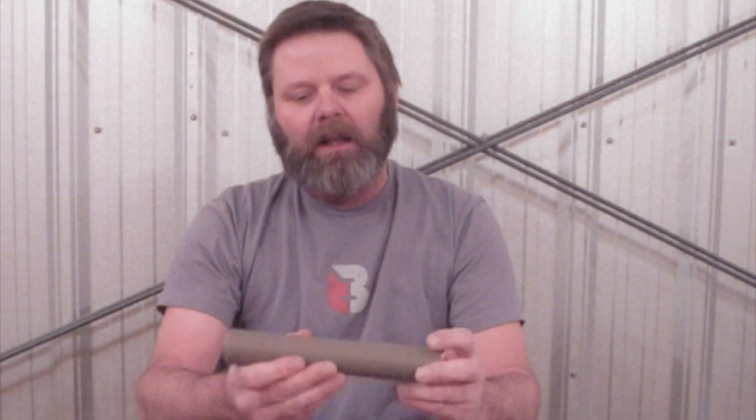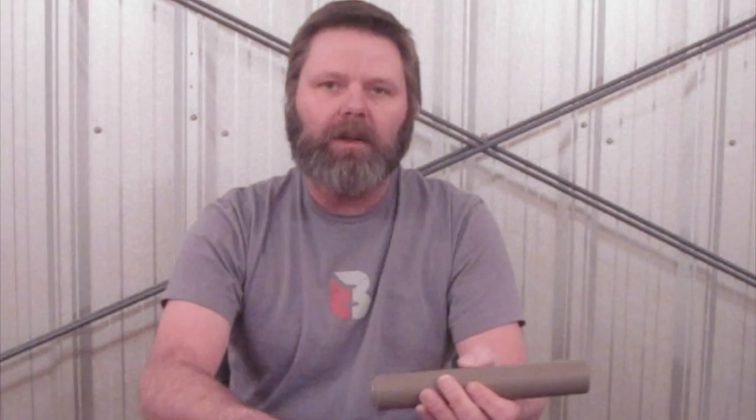The next thing, this can will go back to paint and finish. So after it gets painted, checked, and before it gets put in the box, the person boxing this thing up will check it one more time to make sure you've got a good fit for your rifle. And that's how we thread them.